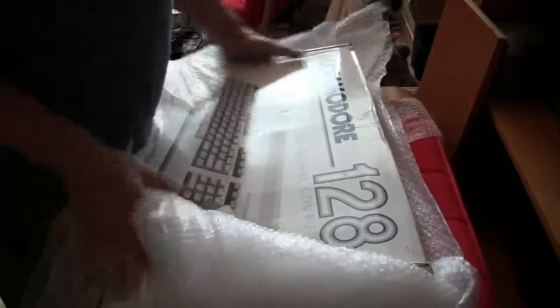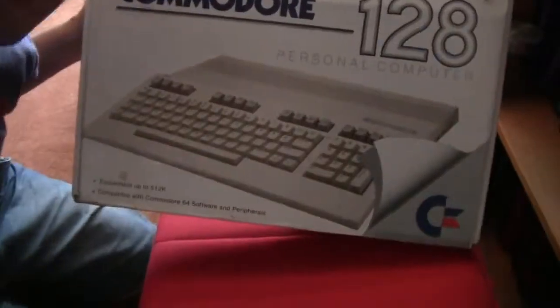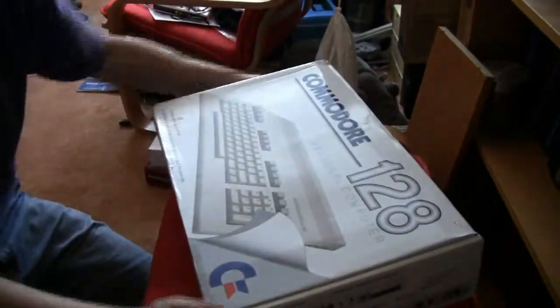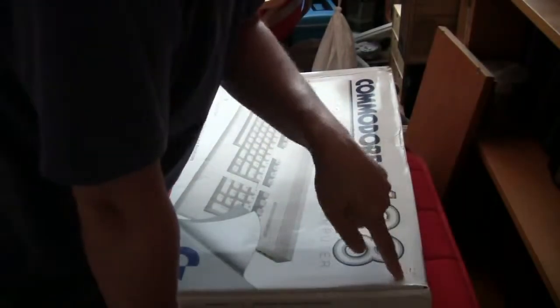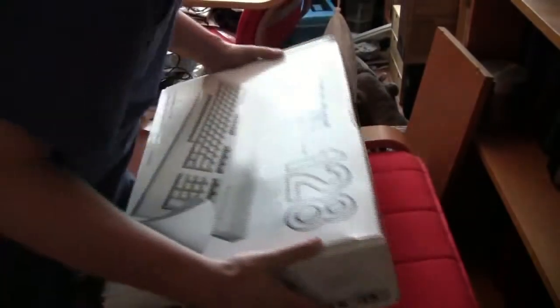You may be able to see it from the box, but this is actually a boxed Commodore 128. It really looks very nice — it used to cost $279.97. Let me see if I can open up the box.